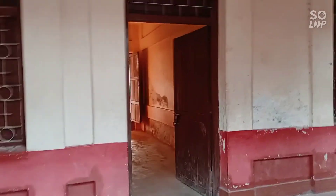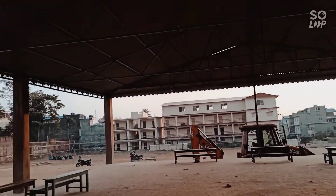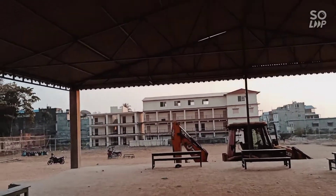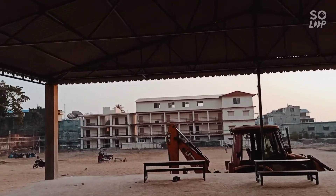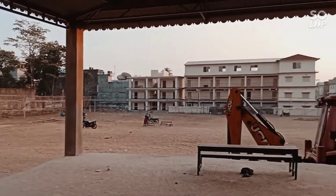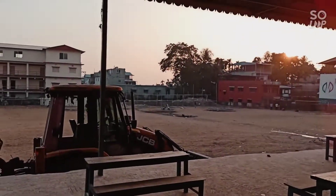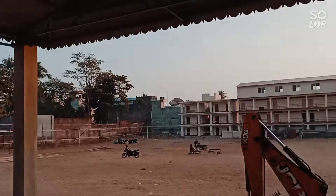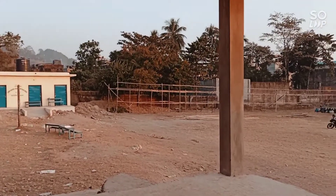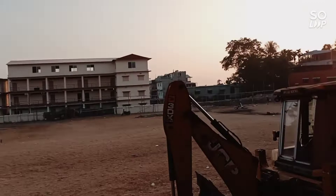We are here. This building is the public school stage, and right in front of the building, the public school is the same as a college or a lab, or something else. This is the public ground. This is a public school. There are many schools that are in the public school.